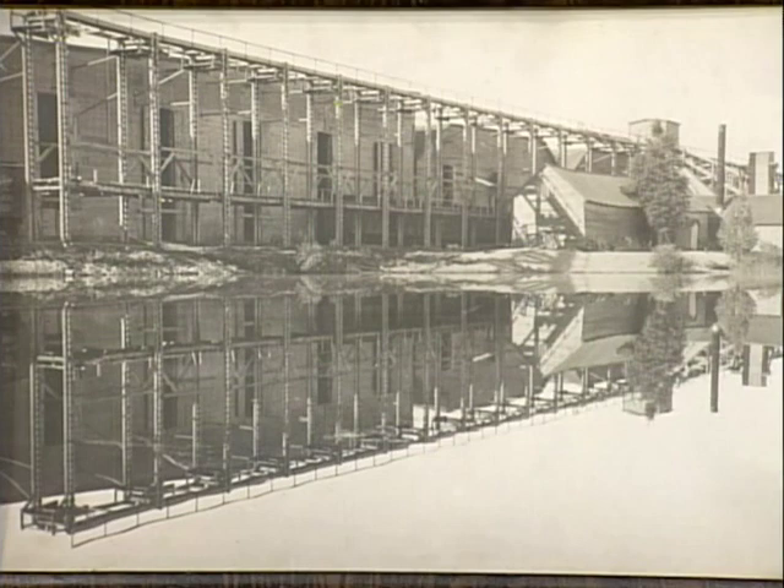These ice houses were built in about 1877, and they operated until 1944 during the war. Actually, they ran out of manpower and they had to give it up.